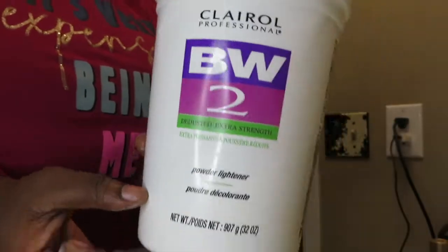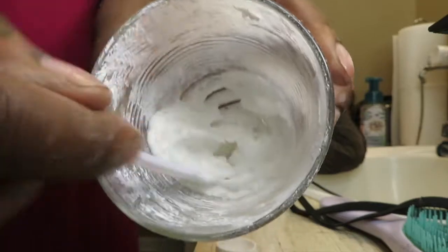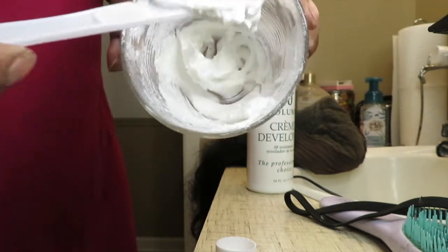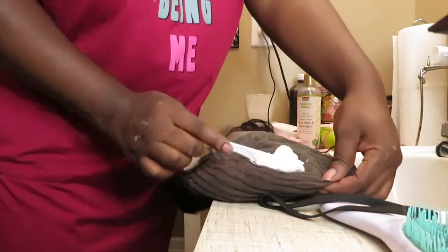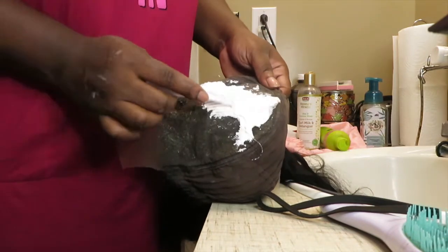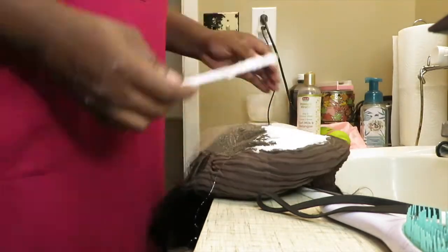Now I'm getting the items to bleach. I'm using BW2 bleach powder and 30 volume developer — you can use whatever developer you want. I'm also using a cup and a plastic knife. The consistency I like is thick but still easily spreadable. I take that and spread it onto the lace. I try to keep it slow so you can see what I'm doing. I'm really just letting it do its own thing — don't press down too hard or you'll over-bleach your knots. Keep it light, even, and make sure everything is covered.